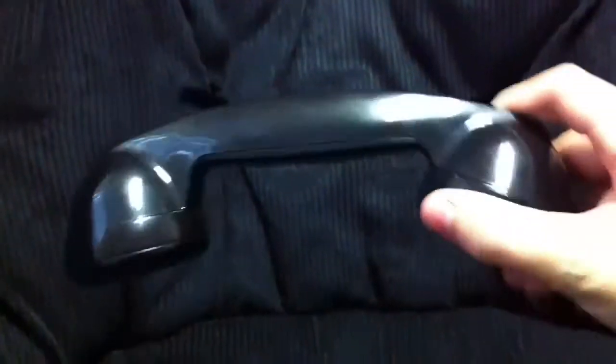Hello YouTube, this is my review of Brookstone's wireless telephone. It looks like a retro telephone — the kind you set down on a hook. It operates on Bluetooth and charges with a little USB port that attaches at the bottom, right next to the one button.